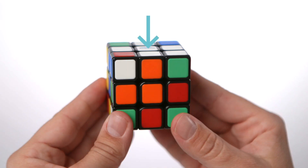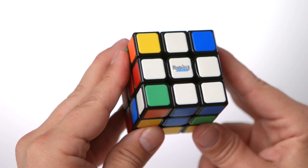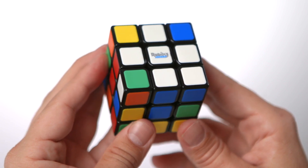Position the white centre on top. The sides to move are right, left, and bottom. Each time you do the stage, you may already have one of the corners in the correct position. Sometimes this happens, sometimes not.